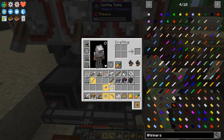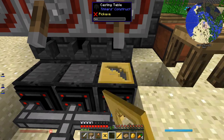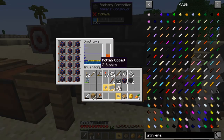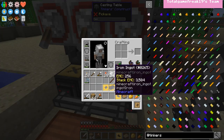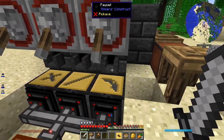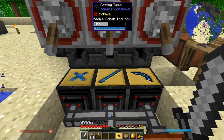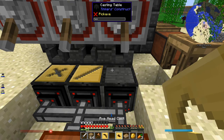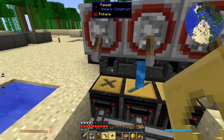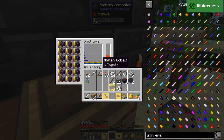I need a binding, a pickaxe head, and a tool rod. I'll melt a bunch of cobalt right now. I'm looking to make a suite of basic tools: a pickaxe, a shovel, and an axe - not a sword right now. So I need one cobalt pickaxe head, three tool rods, and three bindings. I've made the pickaxe head, now let me make an axe head and a shovel head. That should be all I need to make the three basic tools. Got plenty of cobalt left over.